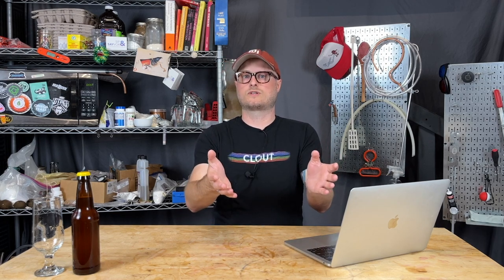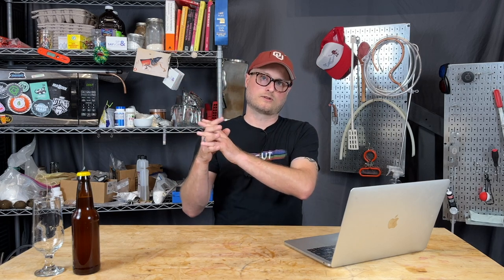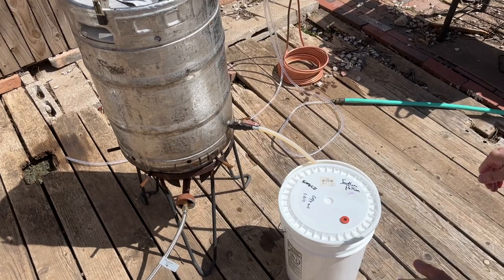This recipe is a brew-in-a-bag recipe, meaning it is all grain, but you're doing everything for the mash and the boil in one single container, using a brewing bag to infuse your water with your grains, and then removing the grains in time for your boil. So everything's happening in the same container.